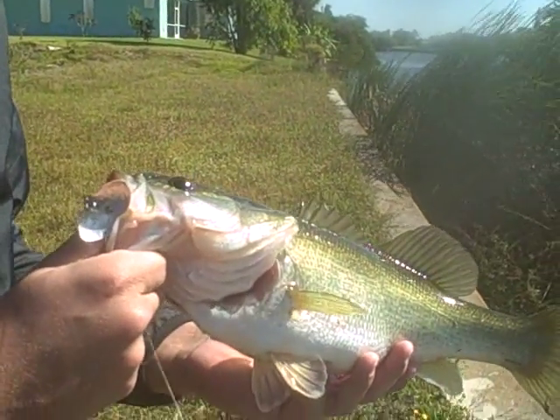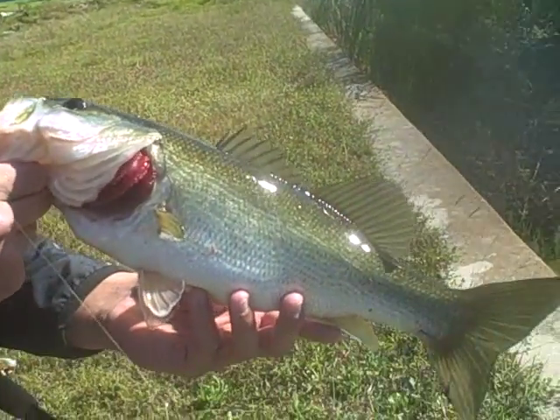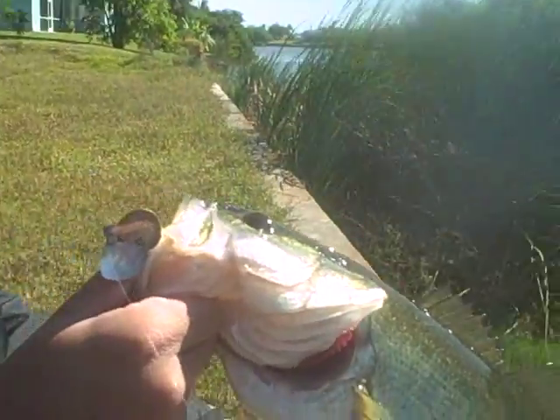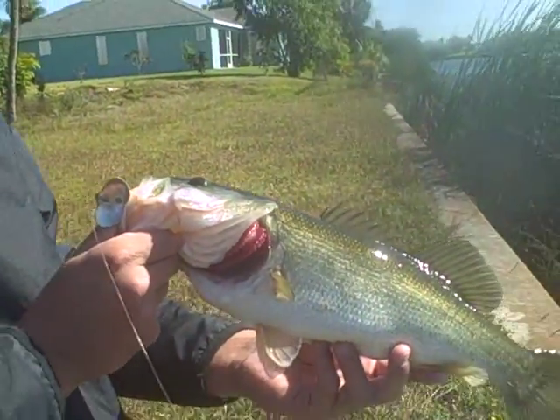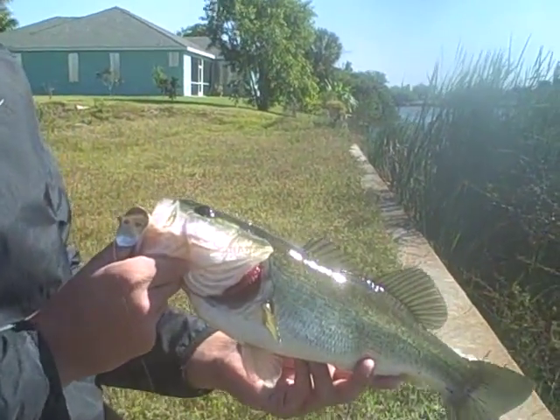We had a request about this video, trying to make this video, so here you have it. That's fishing for you with the Jointed Jitterbug. Decent sized bass, almost sideways. All right, sideways.